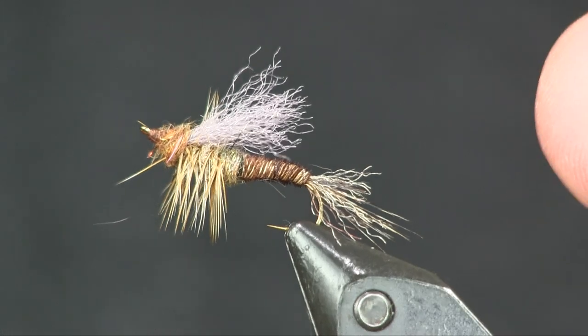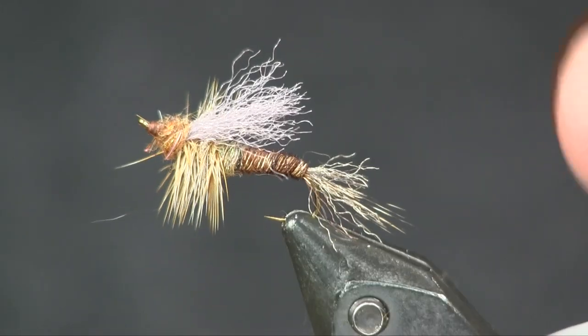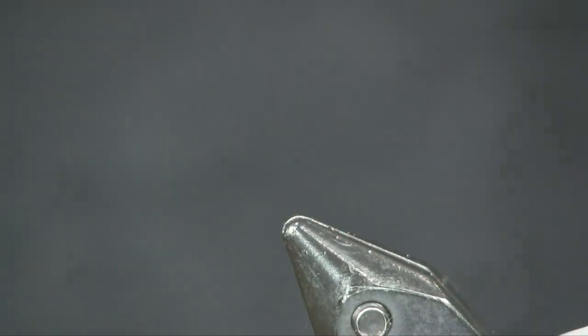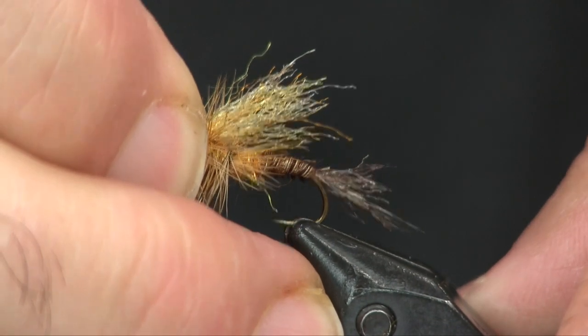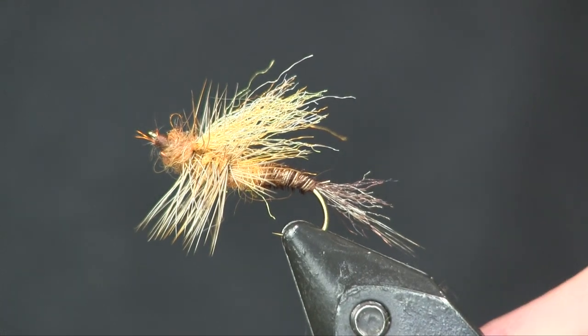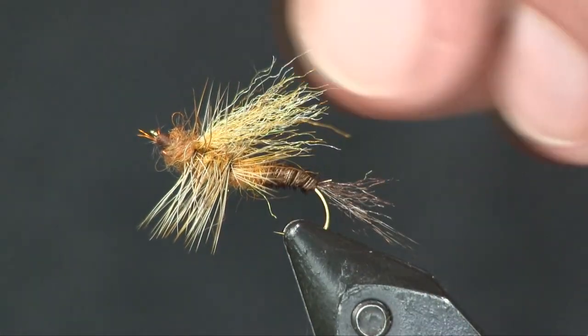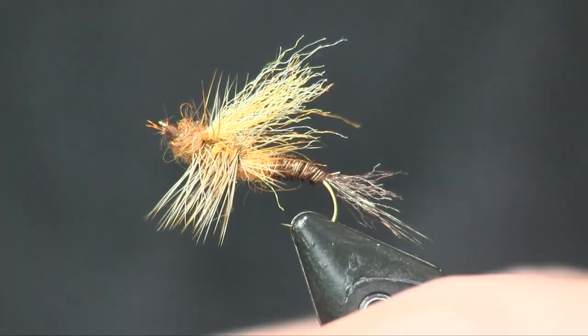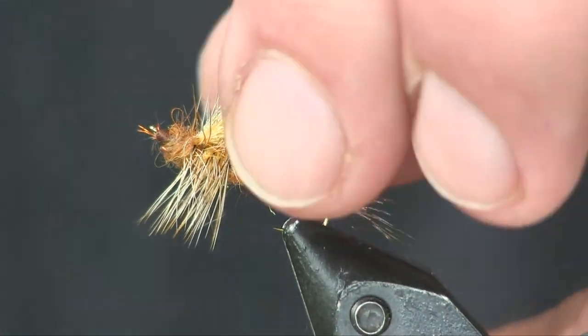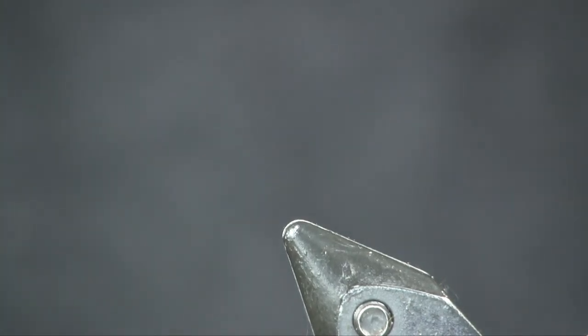Here you see the mayfly emerger — this is just a generic color, what I'm going to be tying it in. For example, maybe you want to do a sulfur color. I added the orange wing to it and just used a little bit of orange dubbing for the body to get a sulfur look. So mess around, have fun, play around. This is just a generic style pattern.